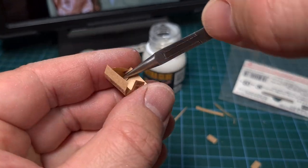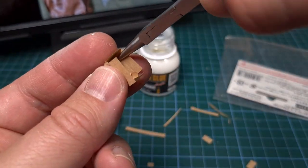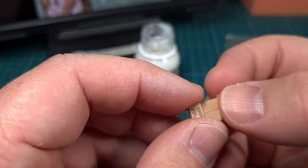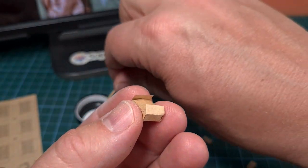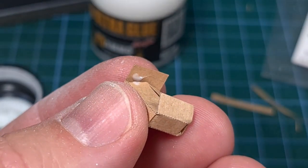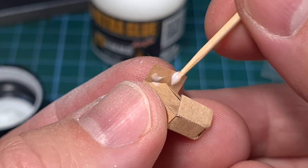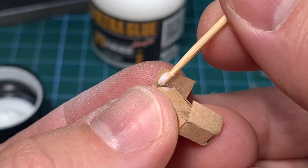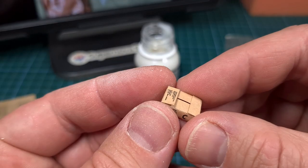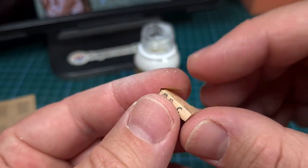Tamiya really excels at these little ration cartons — they've got one for the modern MREs, this one for canned rations, and of course also the World War II rations. All the boxes are such nice accessories for your 1:35 scale models. Glue is applied with a toothpick. This box will be closed so I don't need to be too careful in how I apply the glue, just as long as I don't get any on the outside. There we go — this is the inner box.